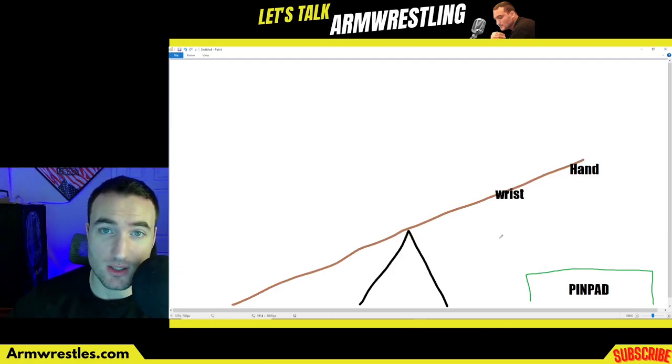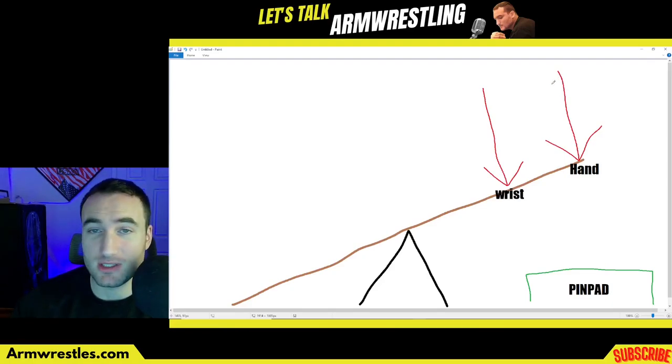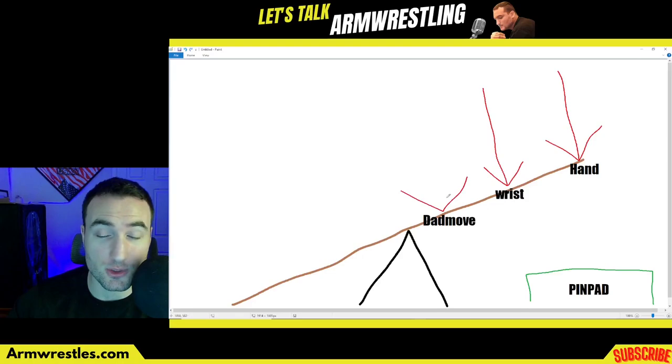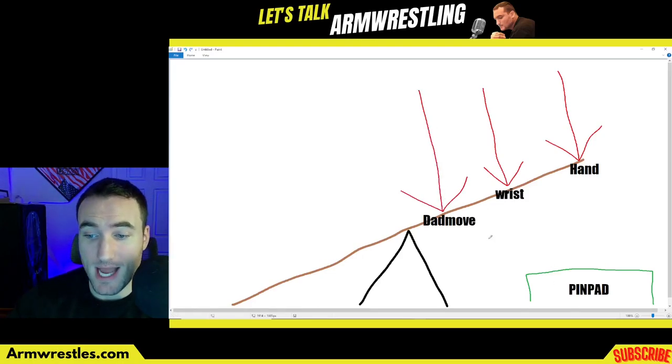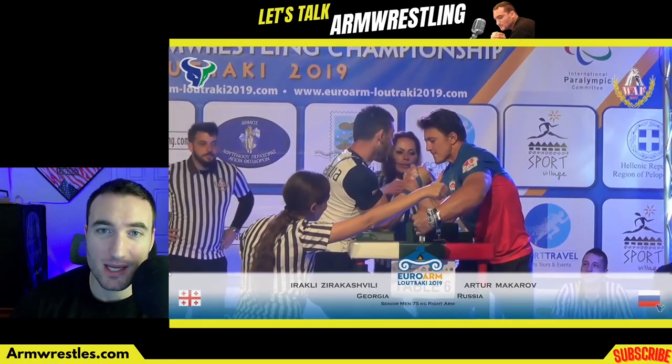Imagine a seesaw is Iraqli's arm — his wrist would be here, and further out at the very end is his hand, and you want to get that arm to the pin pad. If you're applying all the force at the wrist, you'll have less success getting to the pin pad than if you apply it all the way out at the hand. The further from the fulcrum you are, the better chance you have of bringing that arm down. That's why the top roll is so impressive — you're applying force all the way out near the hand — and why the dad move is harder, applying force close to the fulcrum. Obviously that's an overly reductive way to look at arm wrestling, but it's important to keep the physics in mind. Sometimes just switching up your angle of attack can catch your opponent off guard and get you the win.